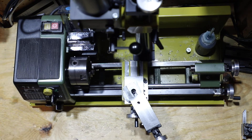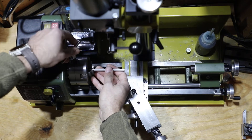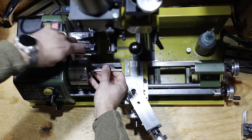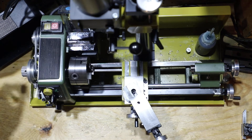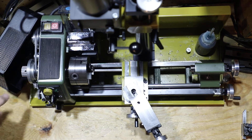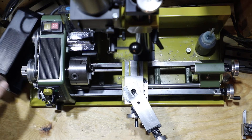First thing we're going to do is just take our aluminum and place it in the chuck. Don't need too much space. It's always good to check your belts and make sure that your RPM is in the right setting. This is aluminum, so you want to turn it at a very high rate of speed — that's exactly what we have set up here, with the belt set up for a higher speed transfer.